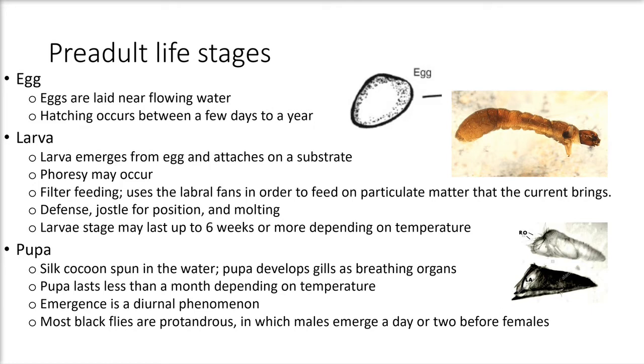The larvae emerge from the egg and attach to a substrate, which can be twigs, falling leaves, or anything that could sustain itself on a flat surface. Some substrates are also man-made objects like plastic or foil. Some larvae are also considered phoretic — an association between two organisms in which one travels on the body of another without being a parasite. Examples described include a crab and a prawn.